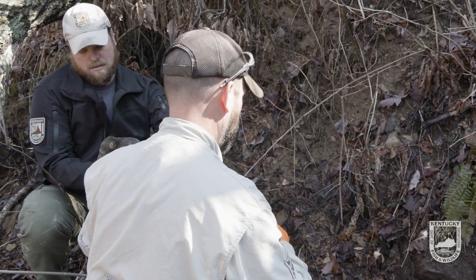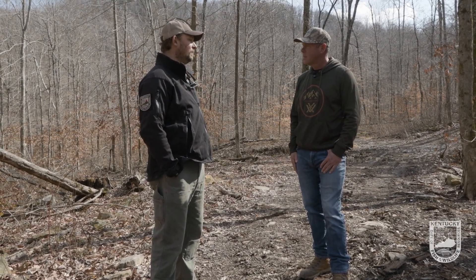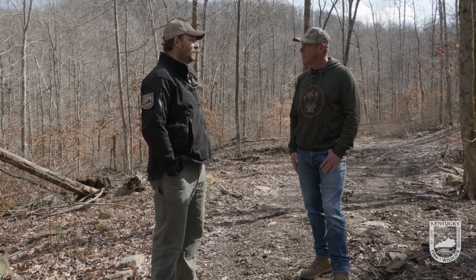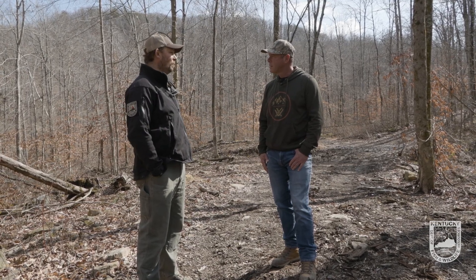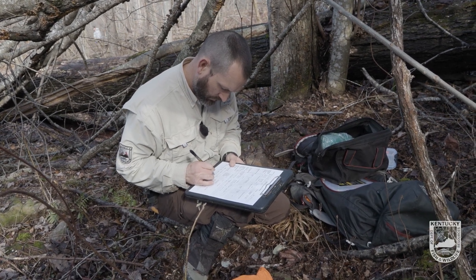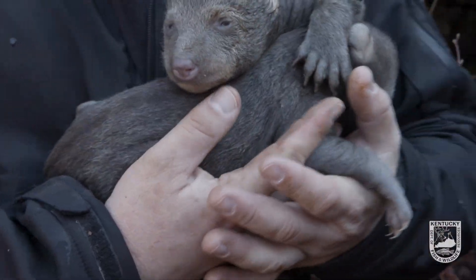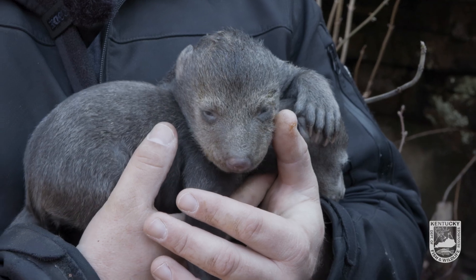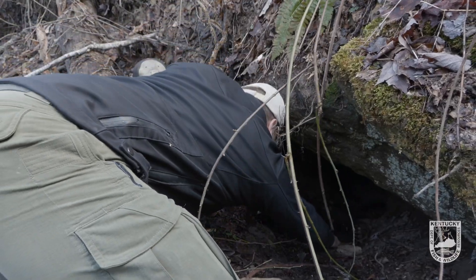In the 20-plus years of bear study, the biggest thing — and it's a wonder of the bear world — is they will reproductively compensate based on their density. If they're in a place with high density, they're going to produce more male offspring that then disperse out. So somehow they can tell physiologically that the place has a lot of bears, they have more males, and those males leave — almost controlling the population biologically. Down here it's a younger, lower-density population, so we are seeing more females. Our sex ratio in Wayne and McCreary County is more skewed toward females compared to Harlan, Letcher, and Pike, where we've had bears for a long time.